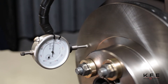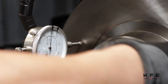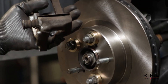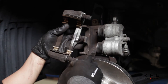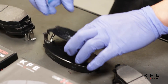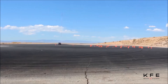Test rotor lateral runout with a dial indicator to avoid vibration and pulsation. The tolerance should be less than 0.003 inch. If greater than 0.003 inch, purchase a correction plate. Prior to installing the brake pad, check hardware, brake lines, calipers, and piston seals for damage, and replace as needed. Apply anti-squeak grease to the back of the pad and shims. Once installation is finished, do not forget to break in the rotor and pad to create transfer film. This will help with the overall performance of your brake system.